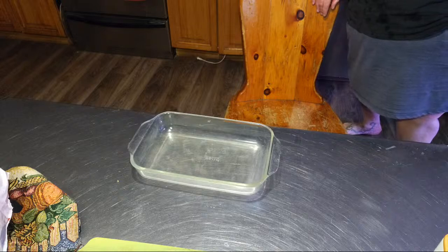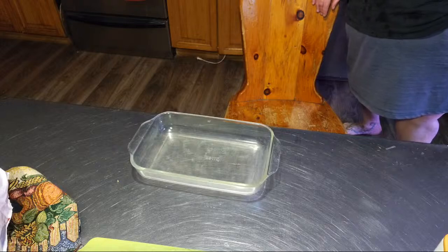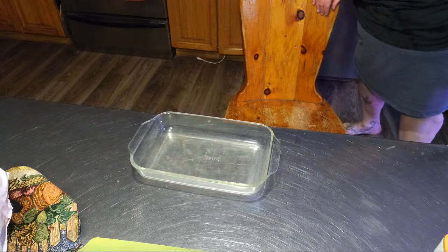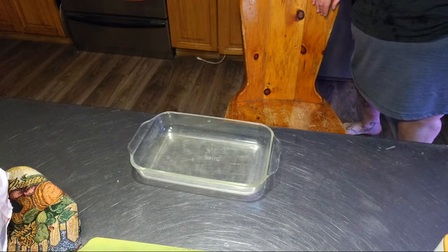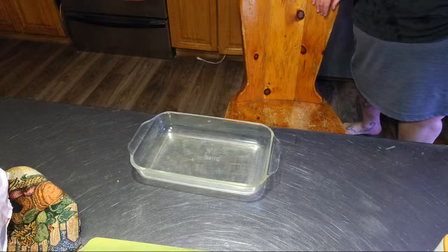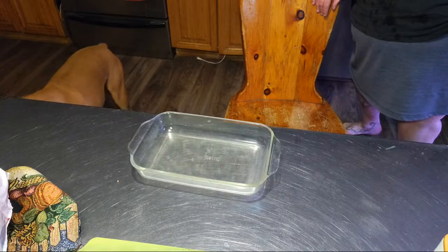Hey friends, this is Mrs. Wolfie from Our Half Acre Homestead, and today we're canning approximately 20 pounds of ground meat in my new four-jar pressure canner. Hey friends, this is Mrs. Wolfie from Our Half Acre Homestead, and today's pantry pull meal is scalloped potatoes and pork chops, done in the oven today.